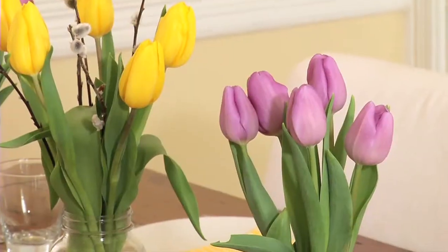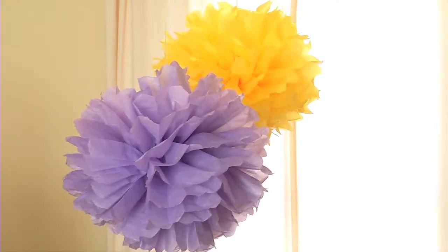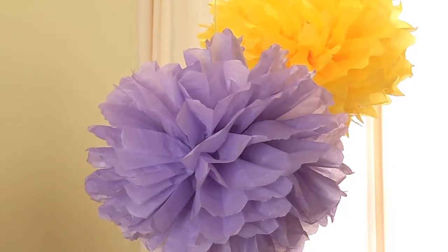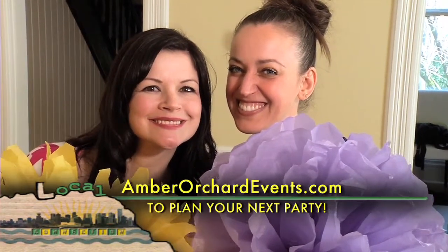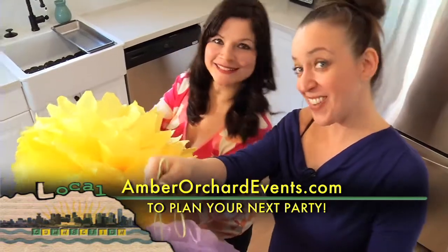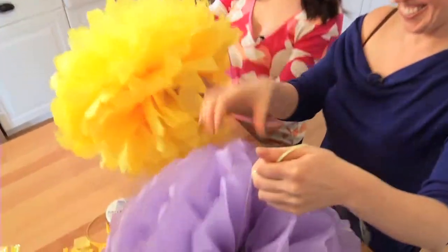So when are you available for brunch? Any time. Perfect. For step-by-step instructions or more fun party ideas, check out Amber's website at amberorchardevents.com. For Local Connection, I'm Marnie Maines.